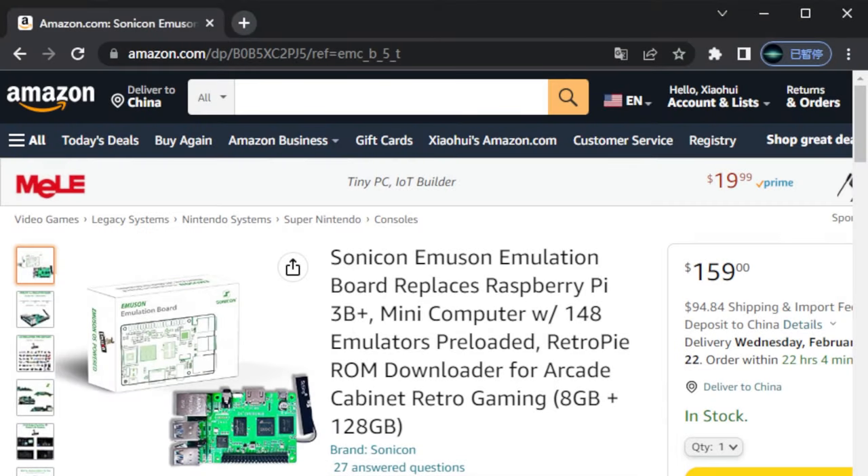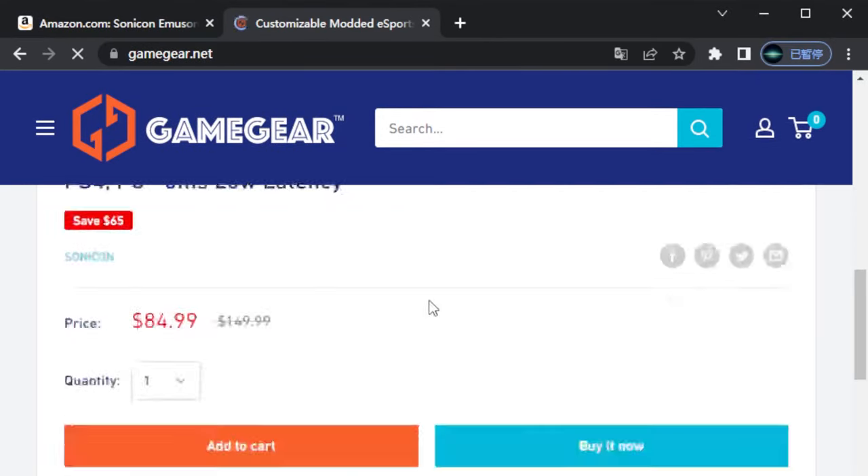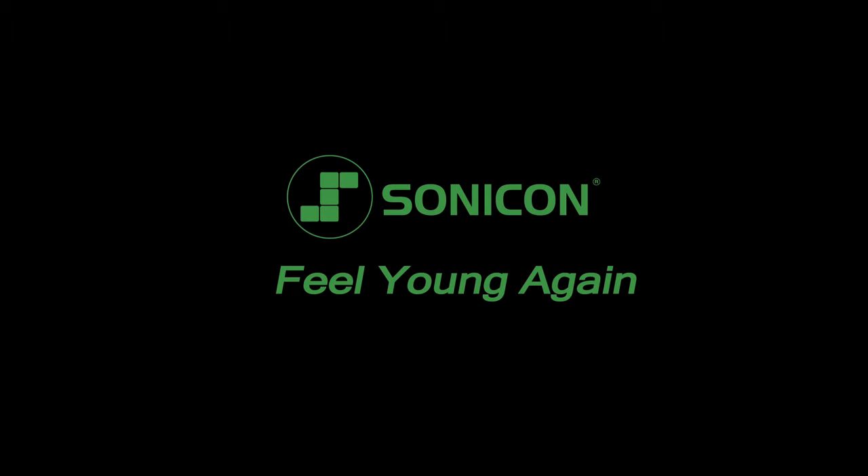If you want a piece of the Sonic on Emulsion Emulation Board, you can buy it on Amazon or get a 15% discount on Sonic on's exclusive dealer website, gamegear.net. Hope you enjoy this video and see you next time.